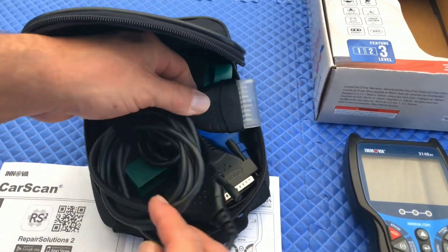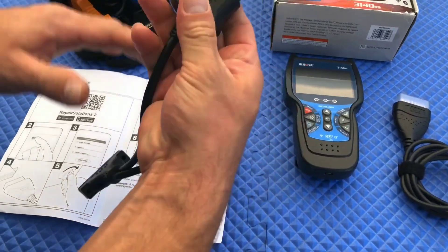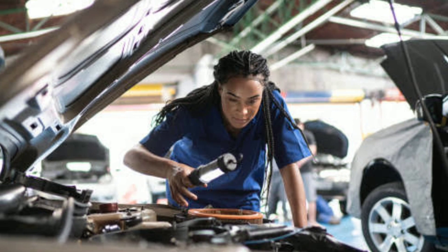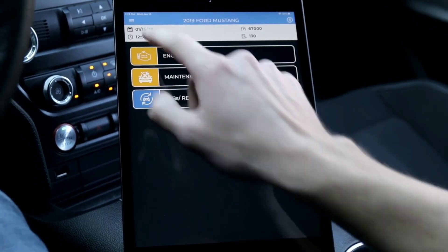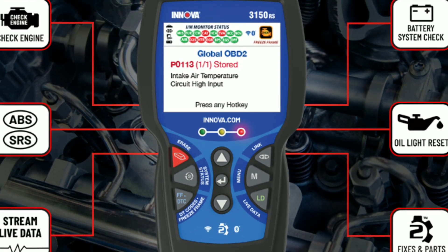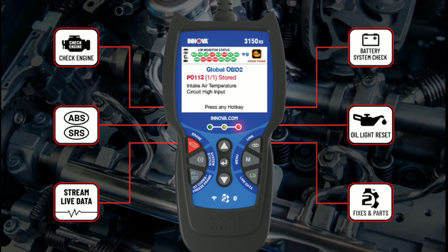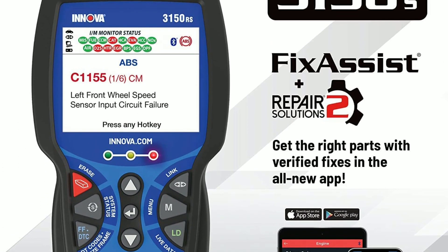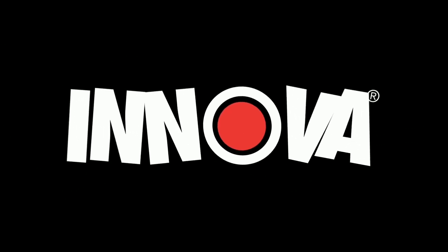In conclusion, the Innova 3150 is a powerful and versatile automotive diagnostic tool that will undoubtedly enhance your car maintenance experience. Whether you're a professional mechanic or a passionate DIYer, this device will help you diagnose, troubleshoot, and repair issues with ease. With its compatibility, live data streaming, and built-in repair solutions, you'll have the confidence to tackle any automotive challenge. Thank you for watching — if you have any questions or comments, please leave them in the comments section below, and don't forget to subscribe to our channel for more videos like this.